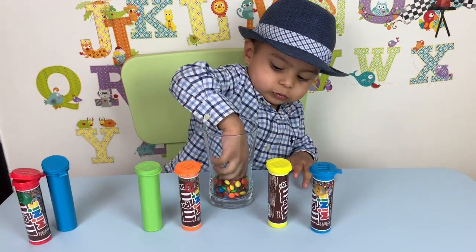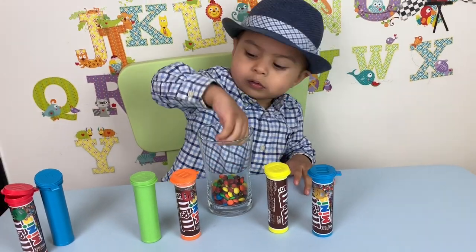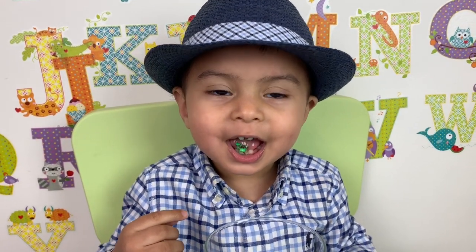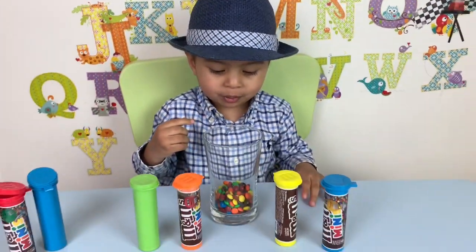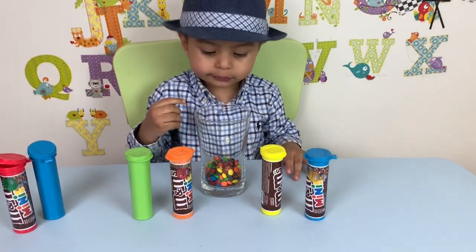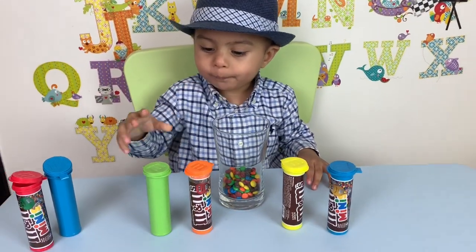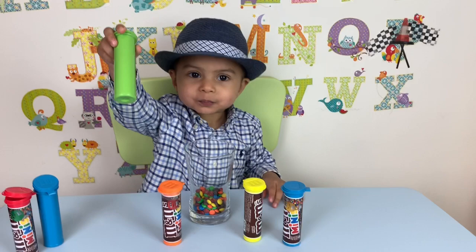Next, let's open the green one. Oh, did you just eat one? Yum. Tasty? Yeah. Oh yum. I can see that in your mouth. Okay, open the green one now. Where's the green one? Okay, just one more, honey. I'm going to open the green one. Where's the green one? Yeah, good job. There's a green one.